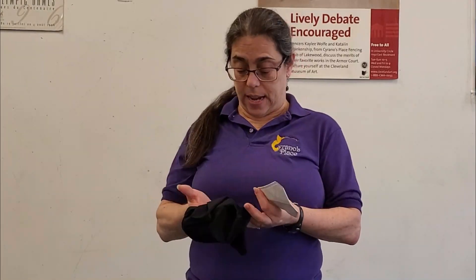Hey gang, and welcome to the Cyrano's Place channel. I'm Coach Cass, and today we're going to do a product testing.